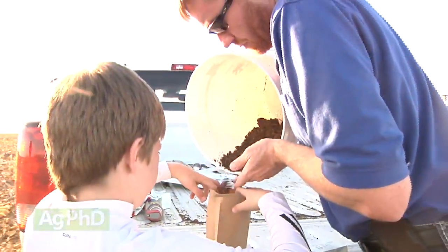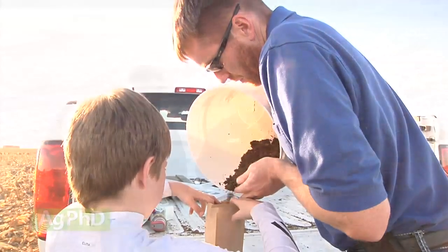The next thing we suggest you do is test your soils. When you find out where you're at in terms of fertility levels, soil pH, and soil type, those are good things to talk to your seed provider about. Say, hey, I've got this field or this area of a field and I have this issue going on out there.